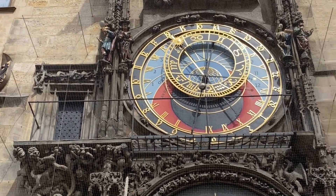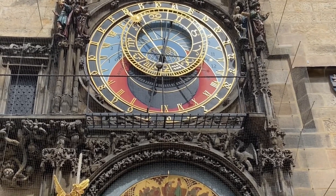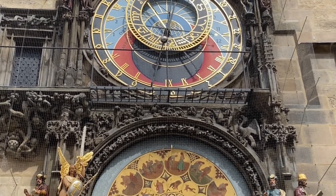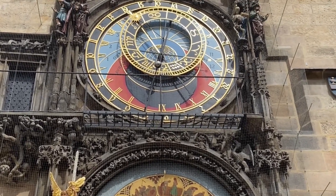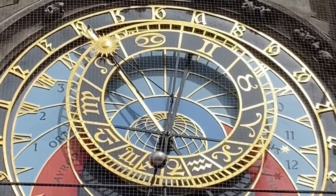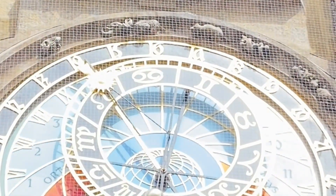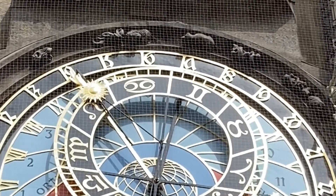The Roman numbers are the easiest to read because a lot of people know how to read Roman numerals. The ones below the Roman numbers are the Babylonian numbers, and the Babylonian time is super duper cool because this is the only astronomical clock in the world that shows the Babylonian time successfully and correctly.